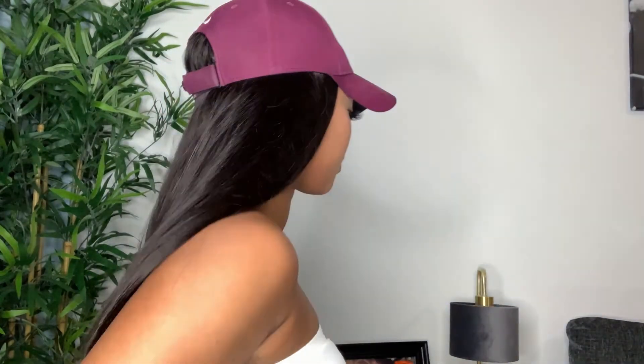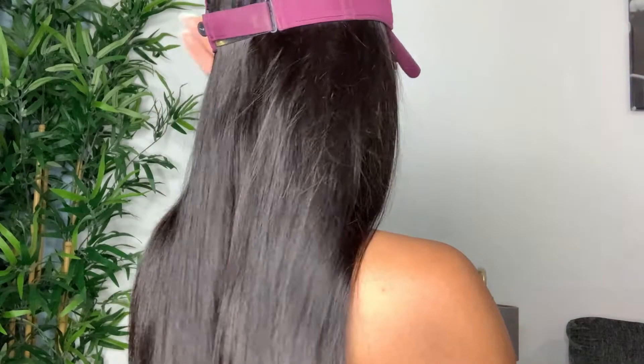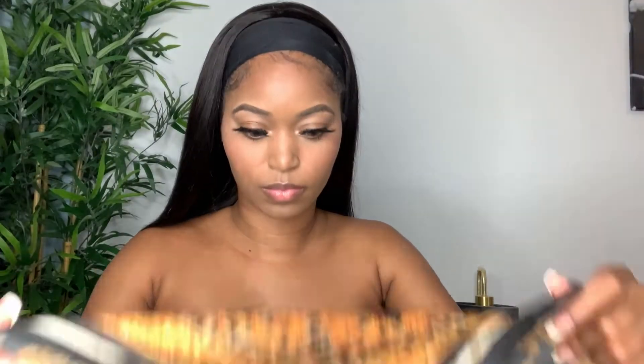Now we're going to move on to styling. One of my favorite ways to cover the headband on the wig is just to wear a cute little hat. This look is perfect for a casual day or when you're just going to run some errands — super quick, super cute, really easy to wear, and you still look really put together.